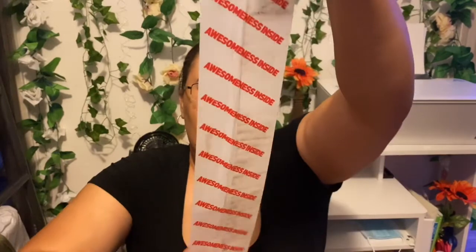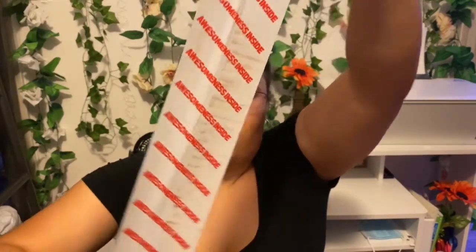It comes in this big old box — it's a nice big heavy box. The tape is really cute, it says 'awesomeness inside.' Okay, let me just sit this down on the floor. It's pretty big and it comes with bubble wrap and little air bags for protection.